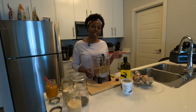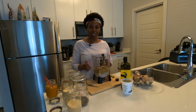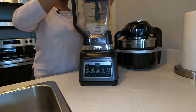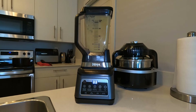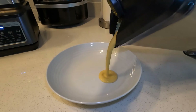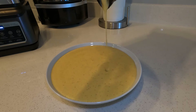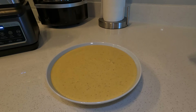I'm going to blend it up in our Ninja blender and then pour it out so you can see what our mac and cheese sauce looks like. Our mac and cheese sauce is done — look at that cheese sauce as it comes out, look at the color and all the different textures in that cheese sauce. It's absolutely amazing.